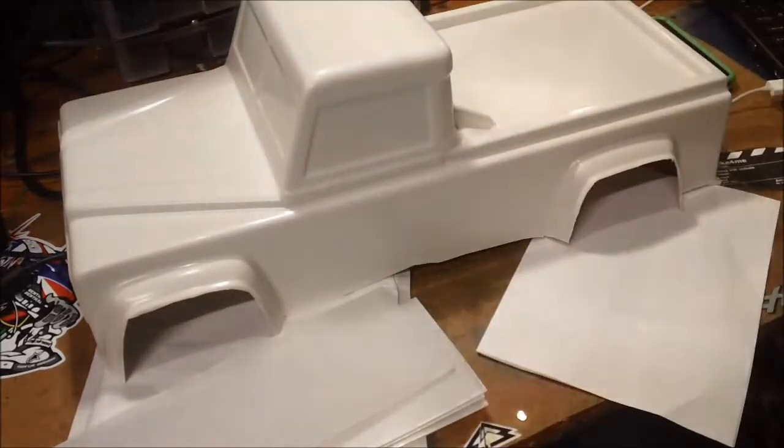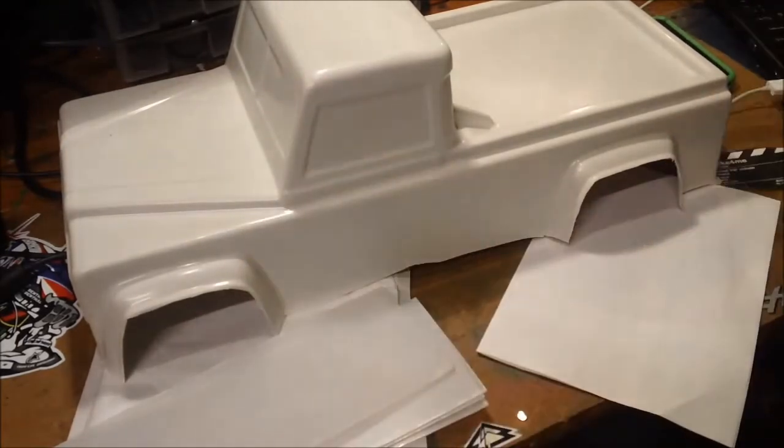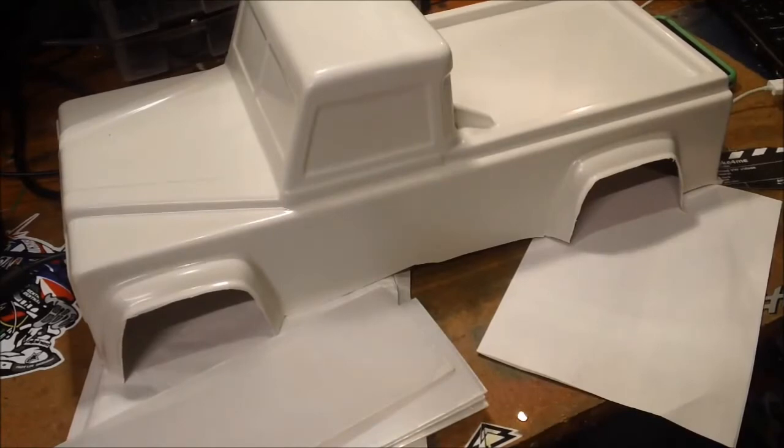I've always been a lover of the Land Rover pickup — my uncle had one. I'll even be putting the handles on, the wing mirrors. It's going to be a proper scaler.